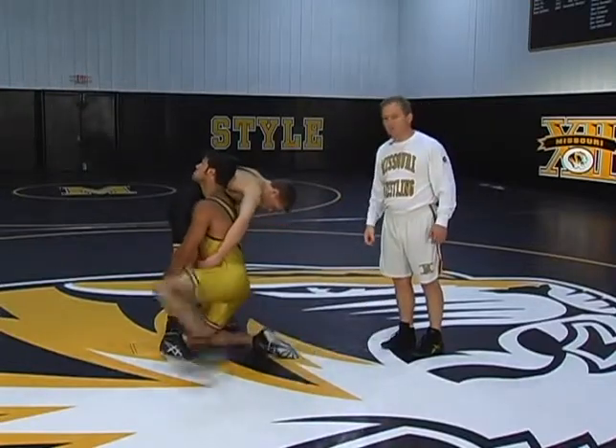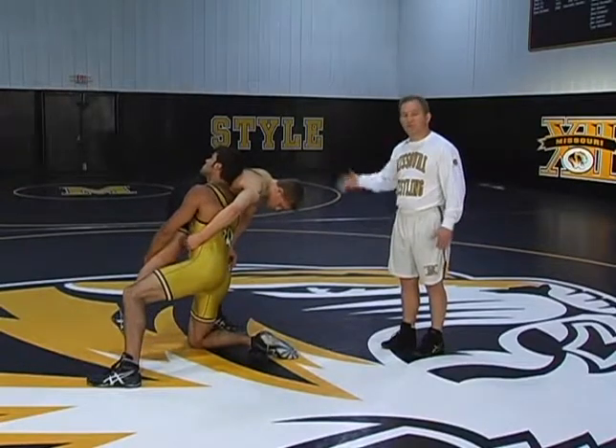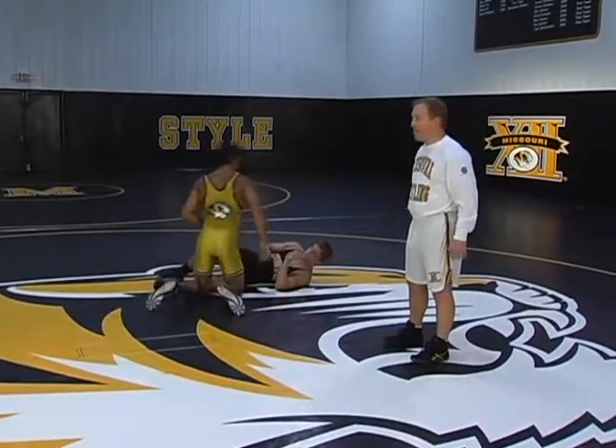He then steps up with his outside foot, just like we did on the scarecrow drill and the shoot-through drill, and he's going to drive the opponent to the mat, drive across to the mat. As he drives, he posts his hands on the mat.